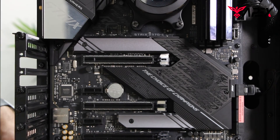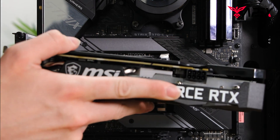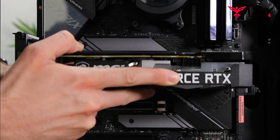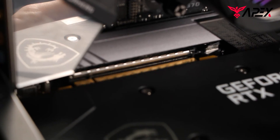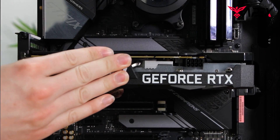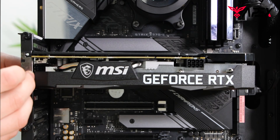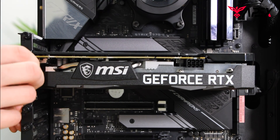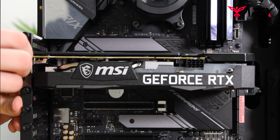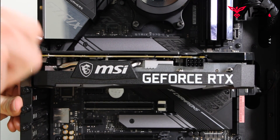Once that's done, you can start by inserting your GPU. You're going to want to line it up with the holes that don't have screws in them and the PCIe slot with the gold straps, and do one snap. Then press in the metal pieces and lightly thread with the thumb screws for one and two.